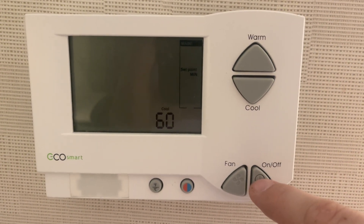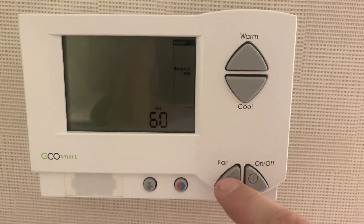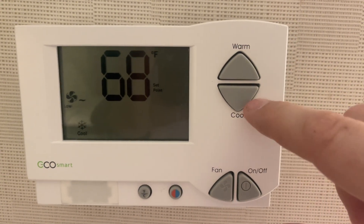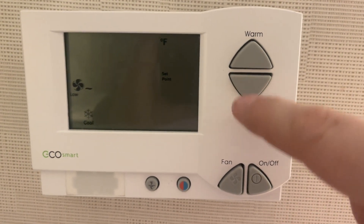Press your on-off button. It'll flash again to say it was saved. Hit your fan button, hit it again. You're back to your main screen. And now you can turn your thermostat on down.